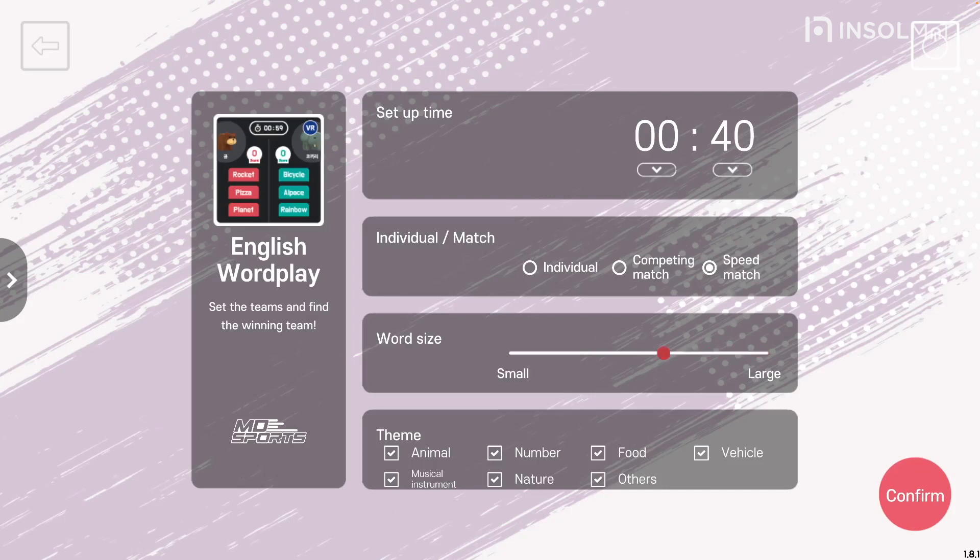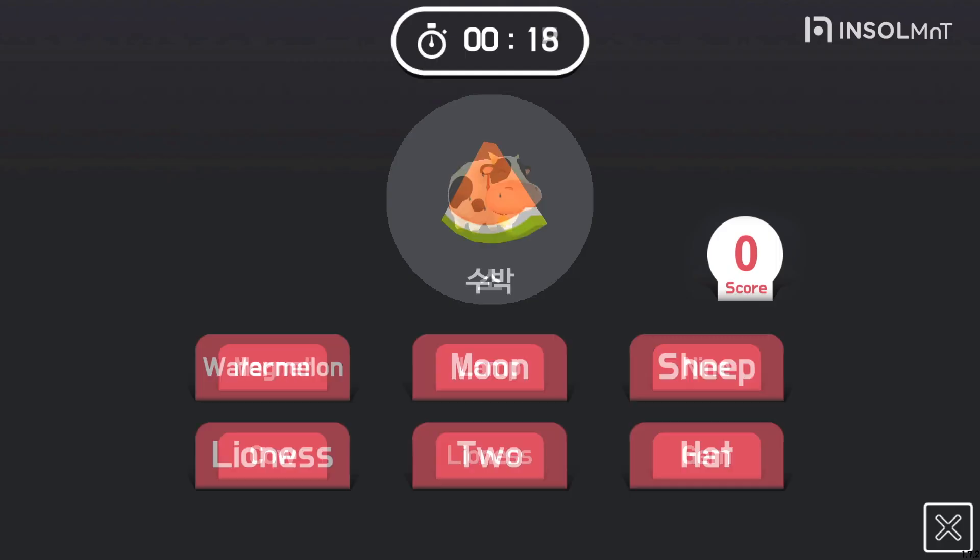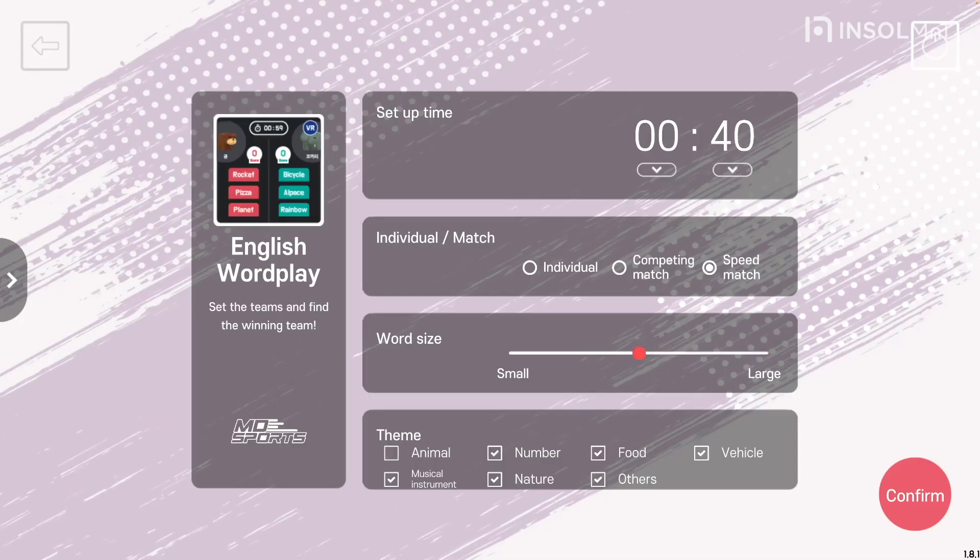Next is the word size setting. Use the control bar to select a small or large word block size. Finally, the theme setting. There are animals, numbers, food, vehicles, musical instruments, nature, and others, and multiple choices are available.